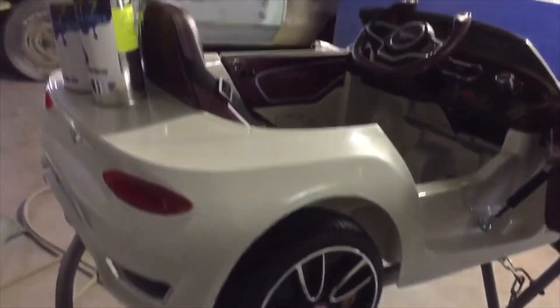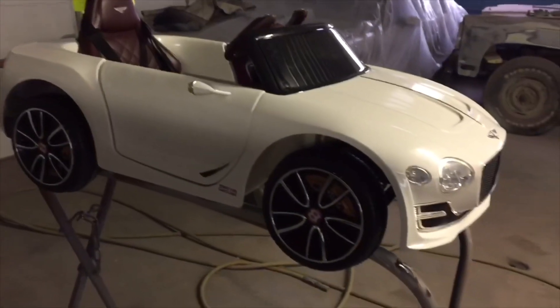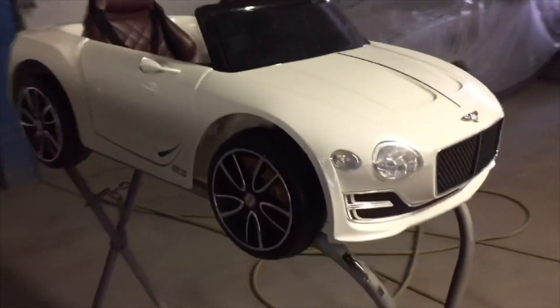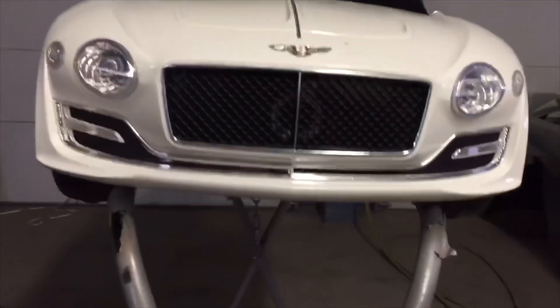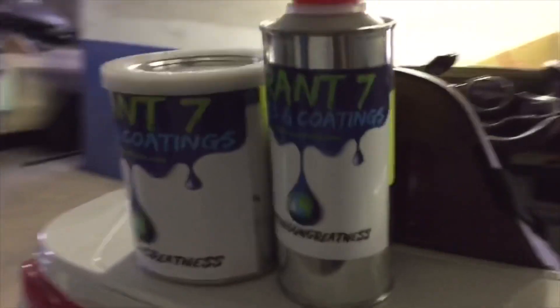Y'all see it — push start, Lamborghini, rims and all. We finna paint this. I don't even know the color I'ma paint it yet, but he gotta match his interior, and that's burgundy. So we gon' try to find a nice color to go with that. Stay tuned, I'm gonna strip this bad boy down now. Big shout out to Grant7 though — we finna see what this clip do.